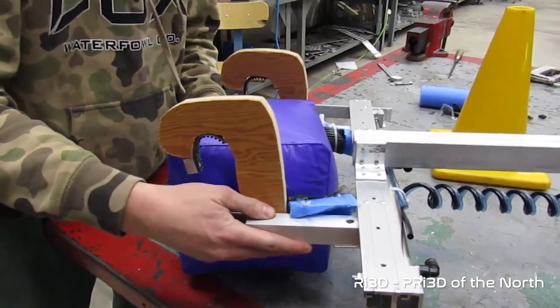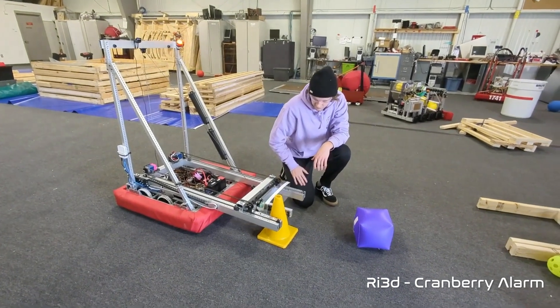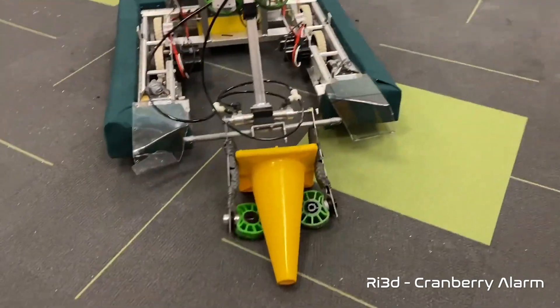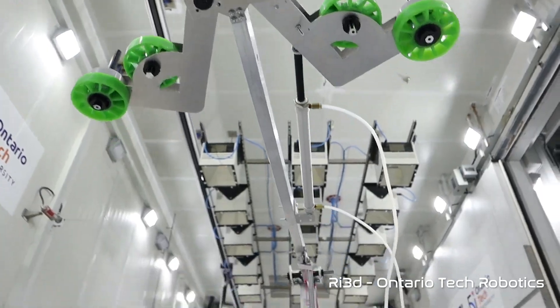One of the questions we had at the start of kickoff was: should a rookie team try to focus on just cubes or just cones? What we found from prototyping this week is that there are plenty of robots successfully able to do either and both. Pride of the North uses a linear actuator gripper that can easily adjust for either cones or cubes. Cranberry Alarm used a similar mechanism — a horizontal linear actuator for compression that can grab both. For claw-style pinchers, we also have NDSU, FAMNM, and Ontario Tech with comparable arm mechanisms, varying based on whether they use compliance wheels or foam to pinch the game elements.